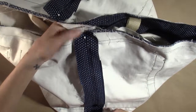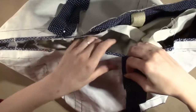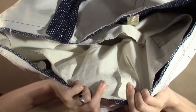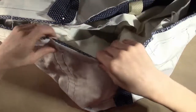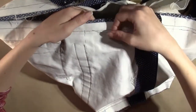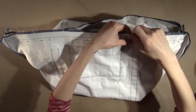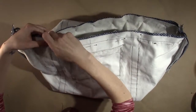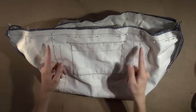Continue to pin around the top edge, being sure that the stitch line of the lining and the stitch line of the bag body match up exactly. The two layers of fabric should lie flat with no tucks or excess fabric. After pinning the top stitch lines together, place a vertical pin at each strap placement notch on one side of the bag. This will mark the end points of the opening to turn the bag. You will sew from one pin all the way around and stop at the other pin.